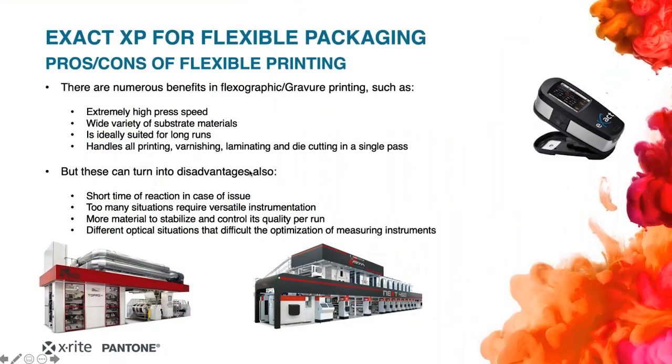We all know that there are many benefits in flexible printing, like the extremely high speed of the machines to print, a wide variety of substrates that can create different products for the final customer, and also a very great variety of finishing for these products.